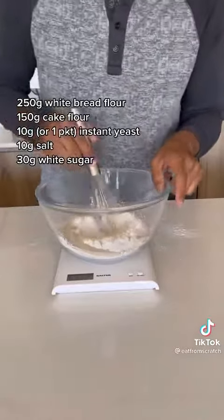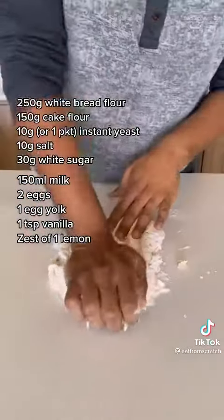Take all your dried ingredients, put them in a bowl, mix them together with your yeast. It should be fine.